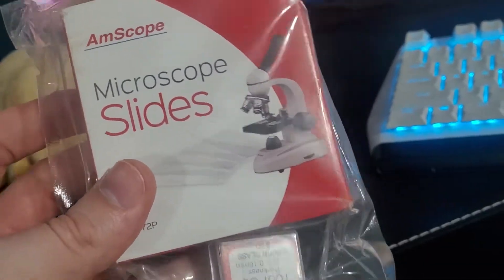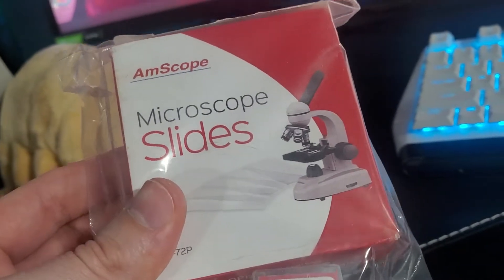I went ahead and got some AM Scope microscope slides as well. This is for if I want to put the tardigrade on there and look at it.